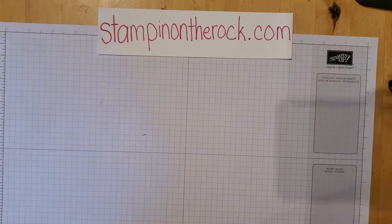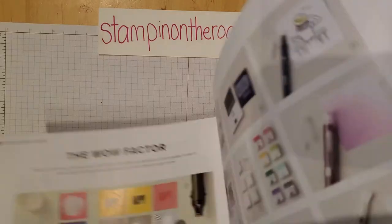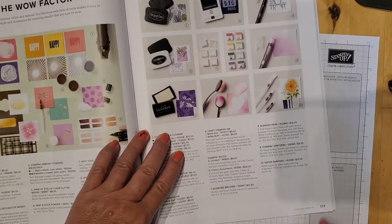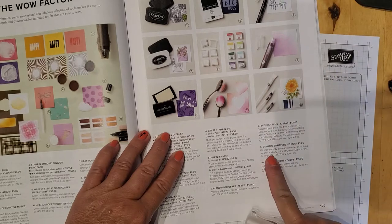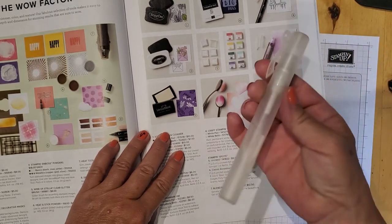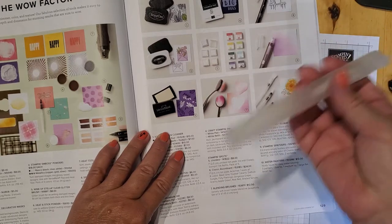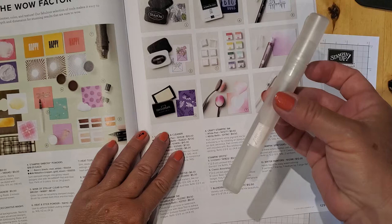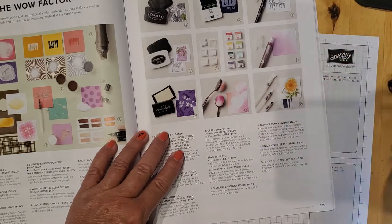I'm going to be using a spritzer. In the annual big catalog on page 129, number nine is the Stampin' Spritzers — you get two of them for $3.25, a great deal. Just fill them with water. You could also fill them with rubbing alcohol to do a different technique, but we're just filling it with water this time.